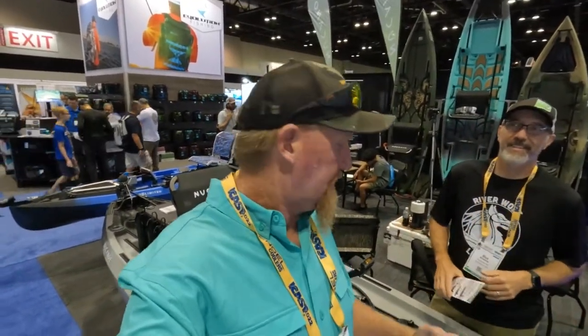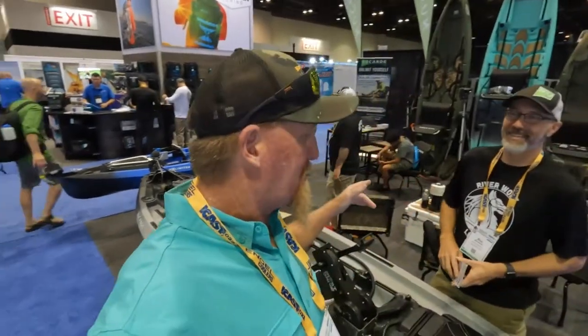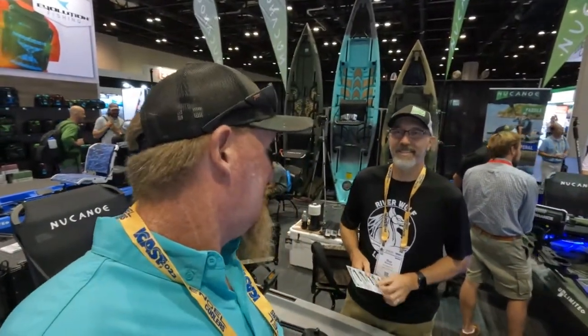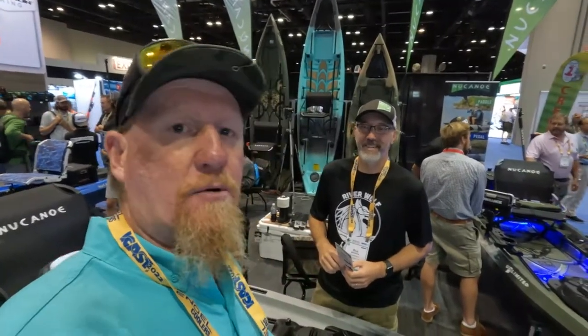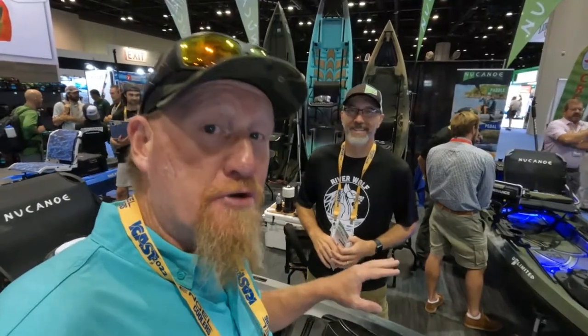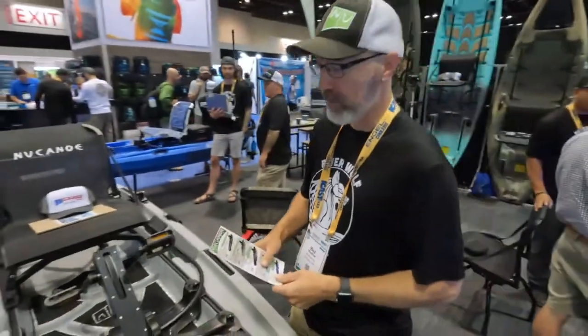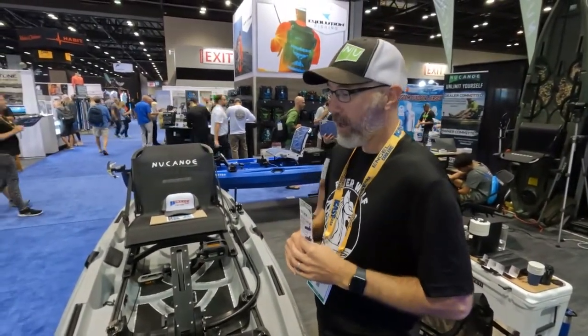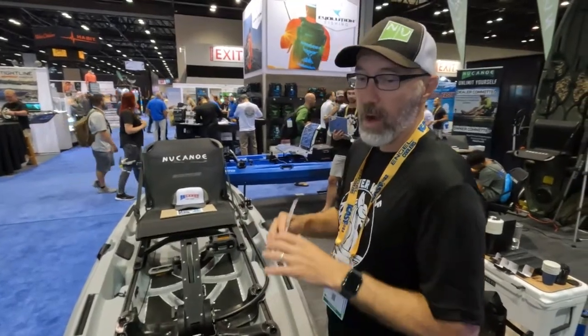You guys know I like to do a lot of kayak fishing on this channel, so as I was walking around I stumbled across this company — New Canoe. This is Buzz, he's one of the guys with New Canoe. They've got their new model canoe out right here and we're about to go through it. This canoe is pretty awesome. New Canoe Unlimited is really the most versatile kayak out there.